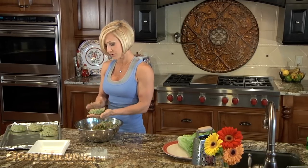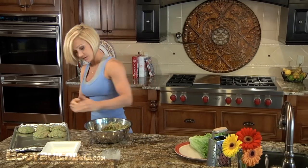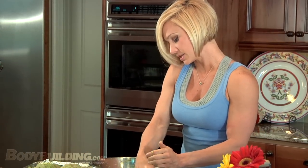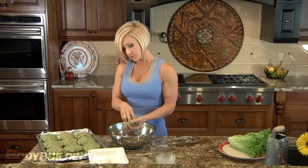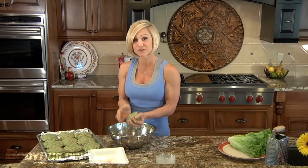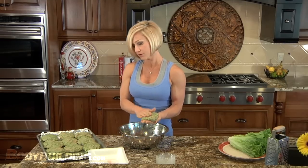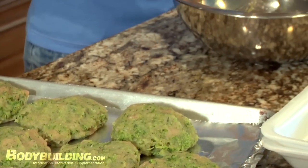For me, spaghetti squash is a lifesaver whenever I'm in that low-carb phase — something like this makes me feel like I'm having spaghetti. Also, using the grater to grate up your vegetables not only adds moisture to your lean meats, but it adds more volume. If you've got to make your dollar stretch, you can add lots of grated vegetables to things and it'll actually create more food. So the more zucchini I were to grate up, if I only had two pounds of turkey, it actually might make more patties.